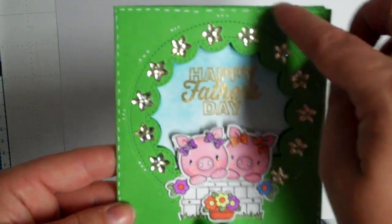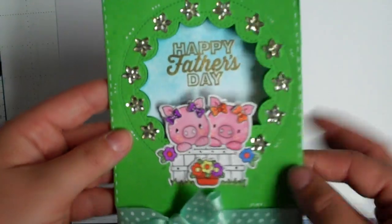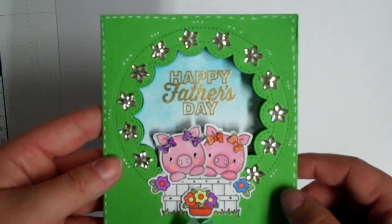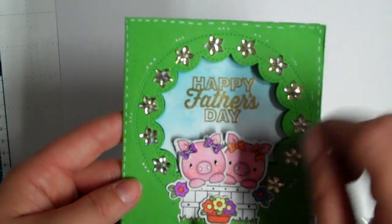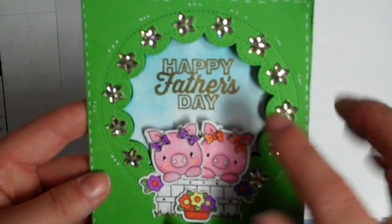The Columbus Circle die from Mama Elephant cuts out this circle but doesn't cut it all the way — it leaves the imprint and an open window on your card base. Then I cut it out again to get white, and I used Tumbled Glass distress ink on the inside with my round distress tool.